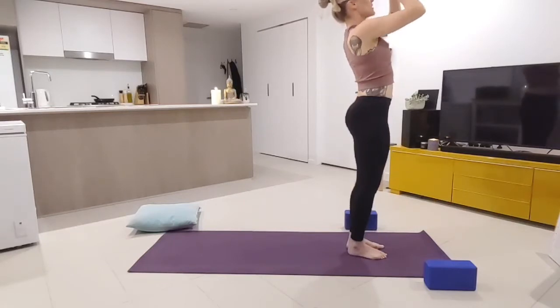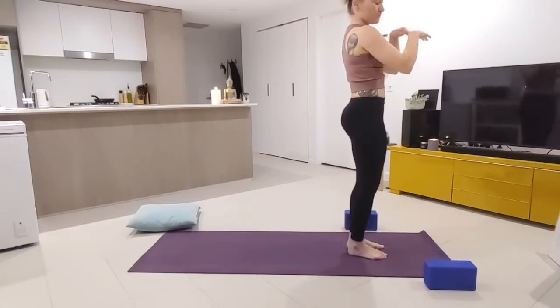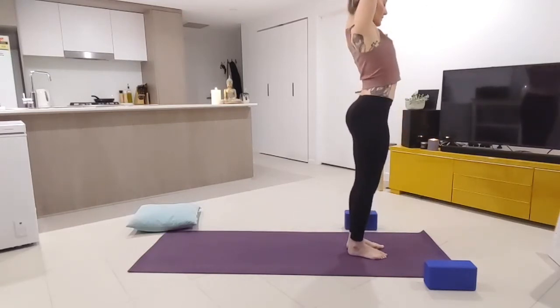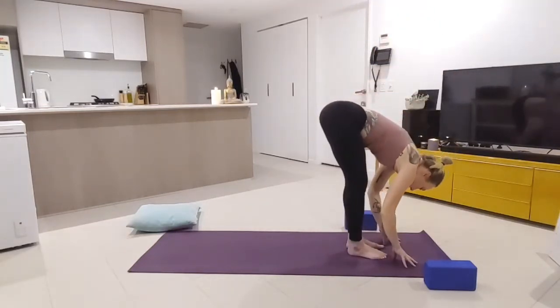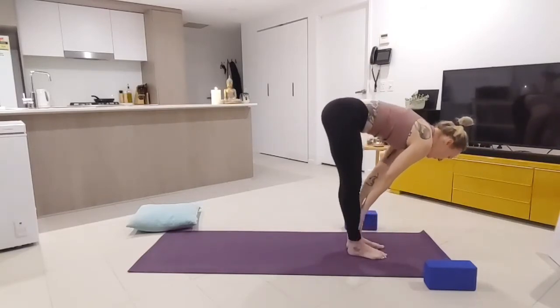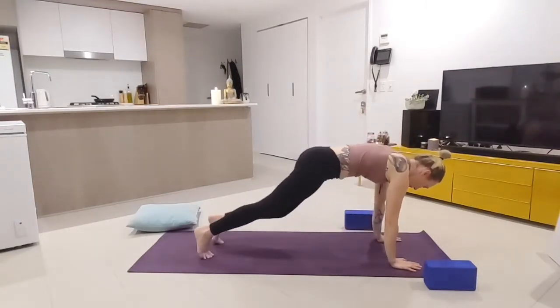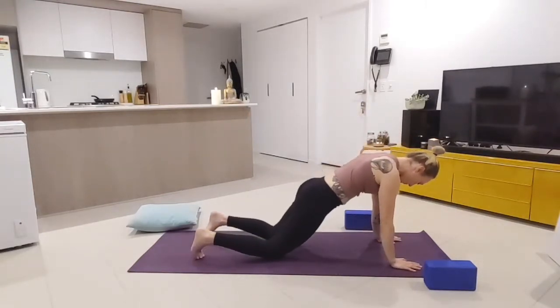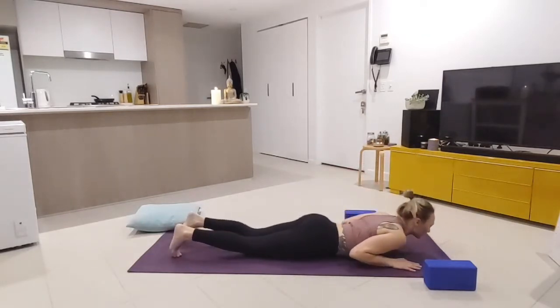On the next inhale, rising up tall into mountain pose, hands to the sky, finding hands in prayer position bringing them down to heart center — samasthiti. Hands to the sky, swan dive to forward fold, halfway lift with a flat back, exhale hands to the ground, stepping back momentarily to plank, dropping knees to the ground as we lower the belly to the ground.